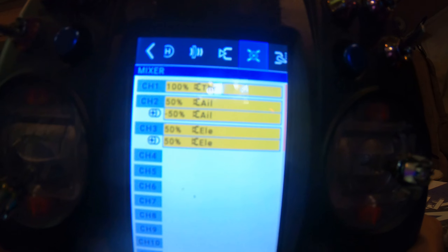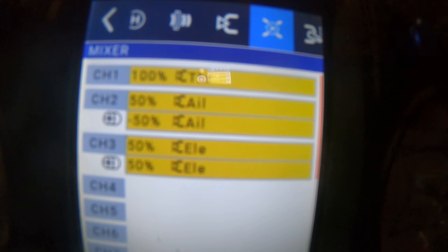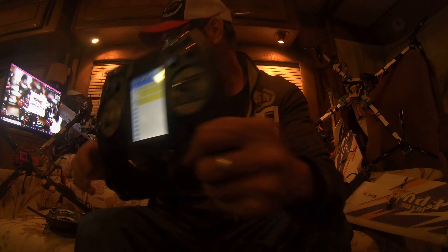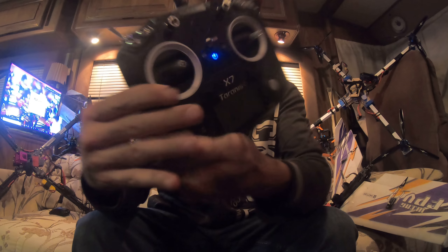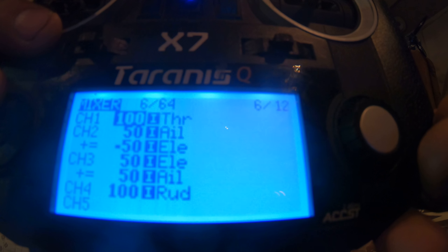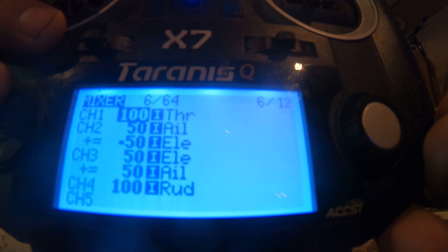Now we've got our elevons, and as you can see I changed them all to 50s like they're supposed to be — 50, negative 50, 50, 50. That's going to match this, and I think we're done, so we're going to test now.